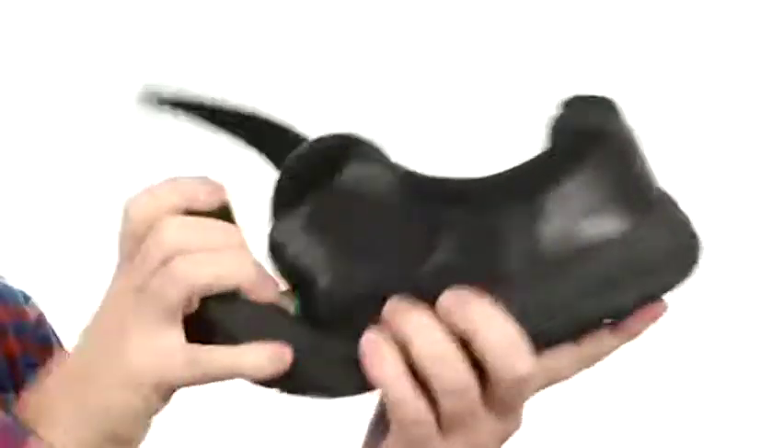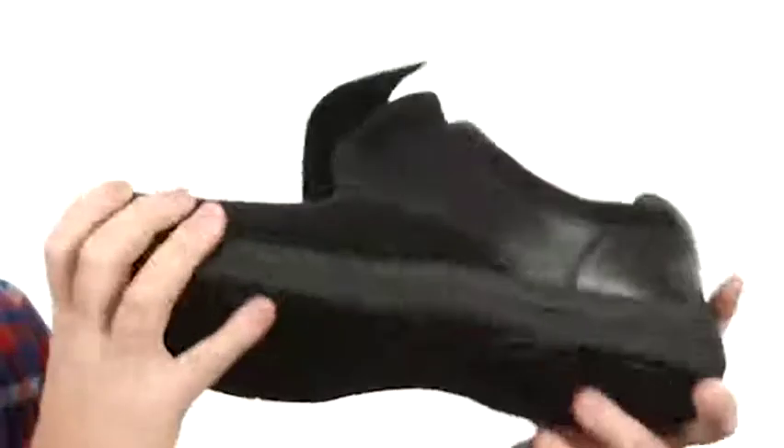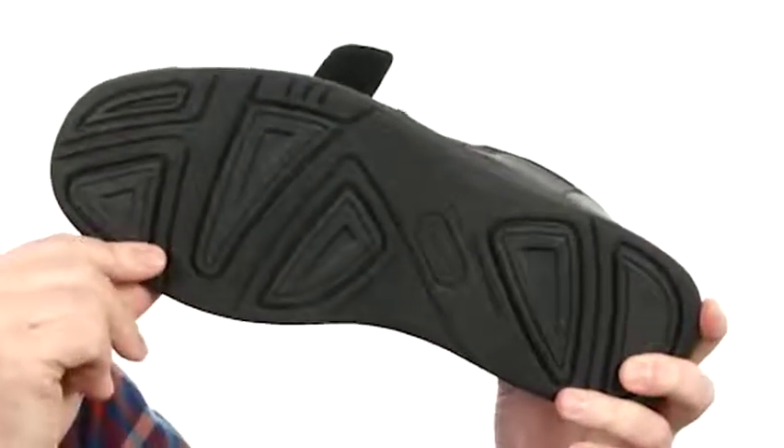The midsole and outsole combination is that rugged EVA material — that's what helps keep the weight down on this shoe and gives you really nice flexibility and shock absorbency. It doesn't get more comfortable than the Max Strap from ProPay.